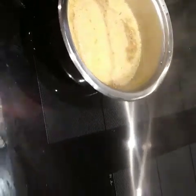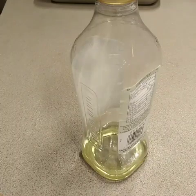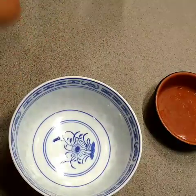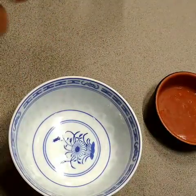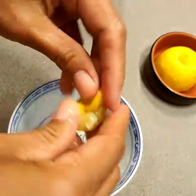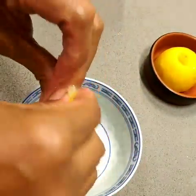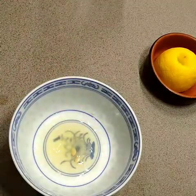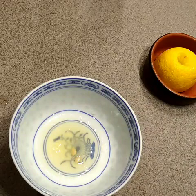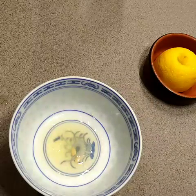While we are waiting for all the ingredients, we're gonna prepare our lemon sauce and oil. Let's squeeze some lemon. And of course we need salt and pepper, and oil.